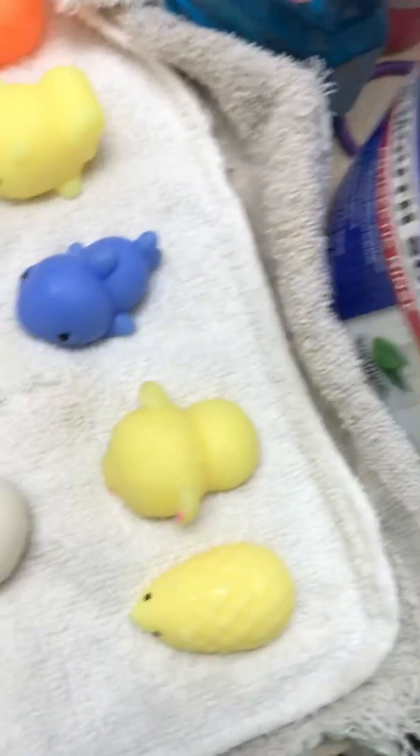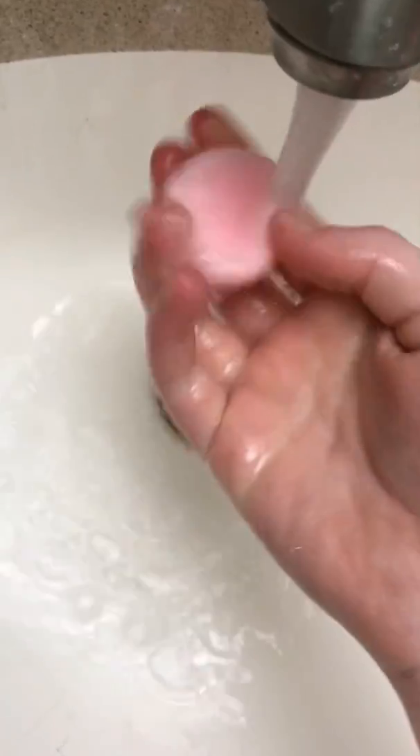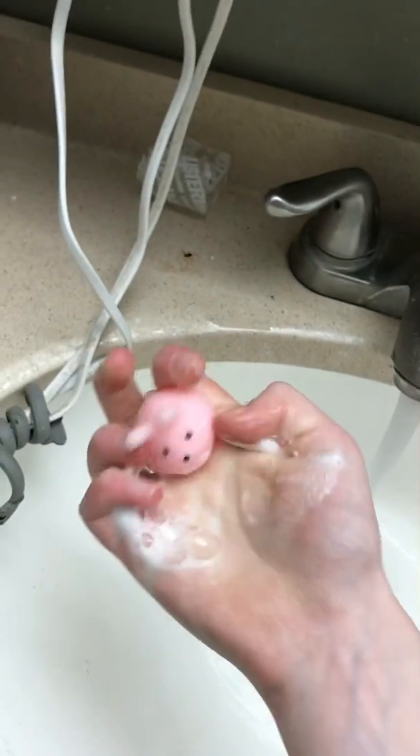That hedgehog wasn't that dirty. Now we have another bunny — it's the exact same shape as the other one but it's pink. This guy's pretty dirty, he needs hand soap. Okay, we're almost at some of our oldest mochis.